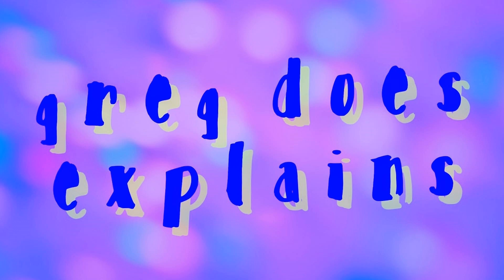Today on Greg Does Explains Cookery Corner, using an official recipe found on the internet, we're going to tell you how to make a thing.